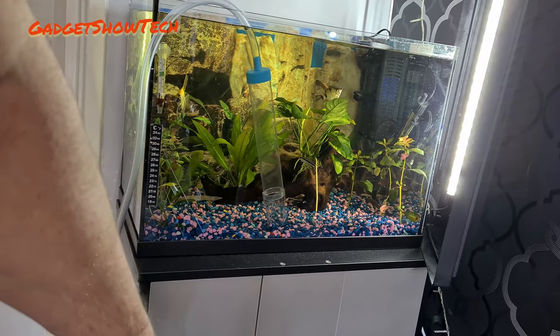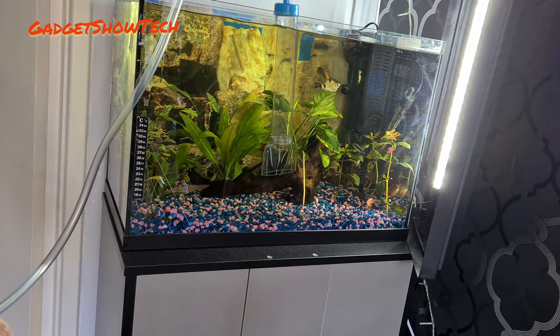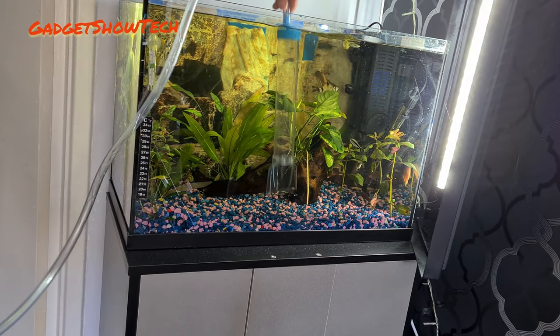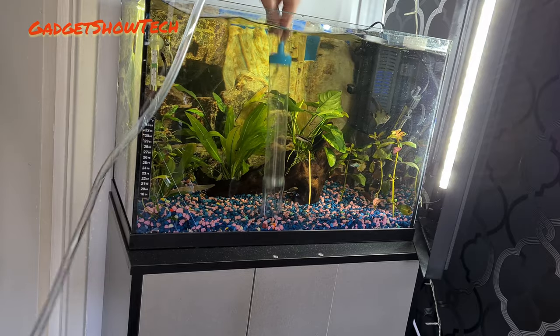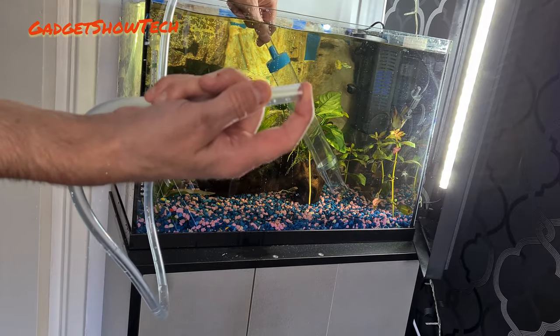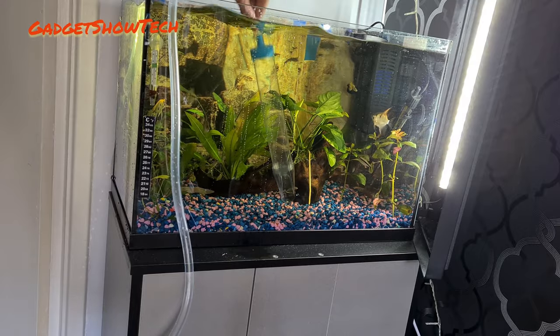First I'll show you how to get it to work. You basically keep pushing down and the water starts to come through the tube. You can put your finger over the end a little bit if you want, to let it build up and get a lot of water into that pipe.